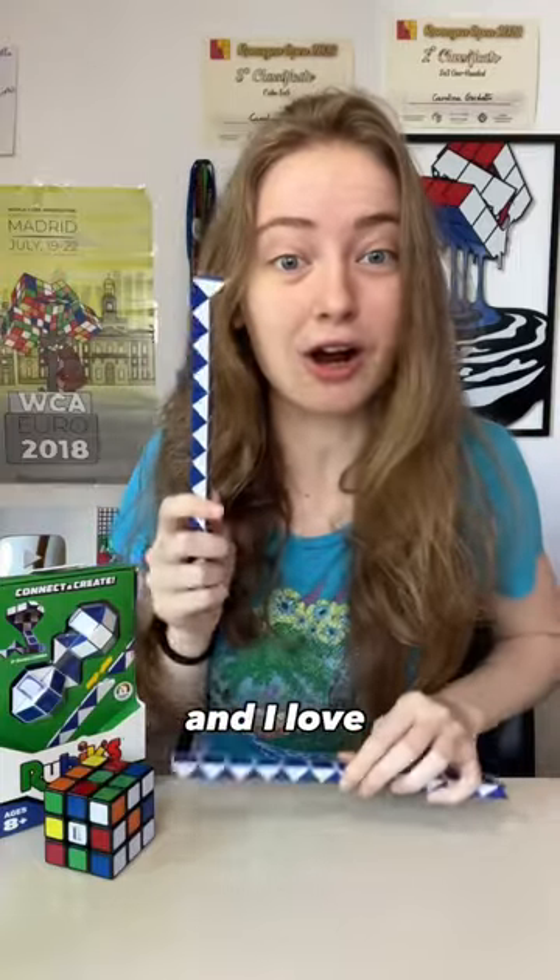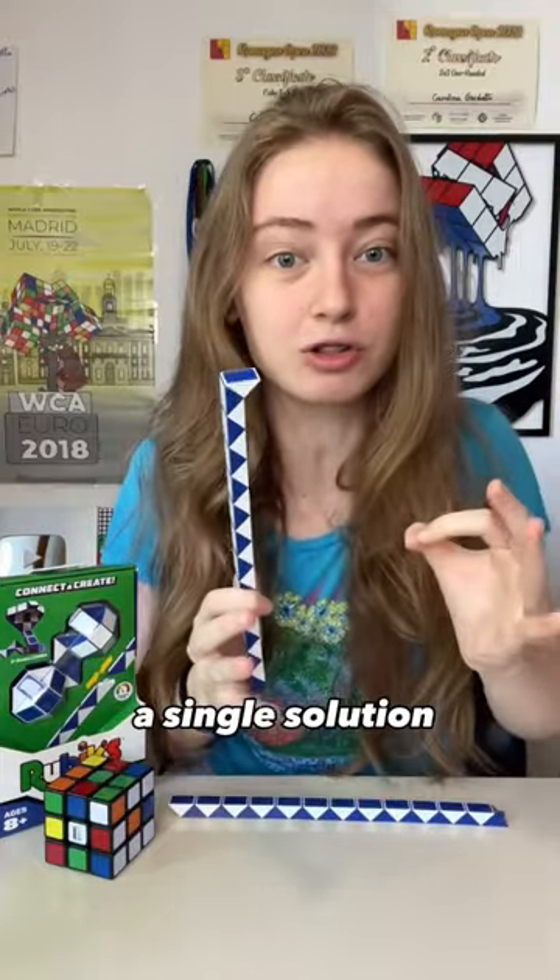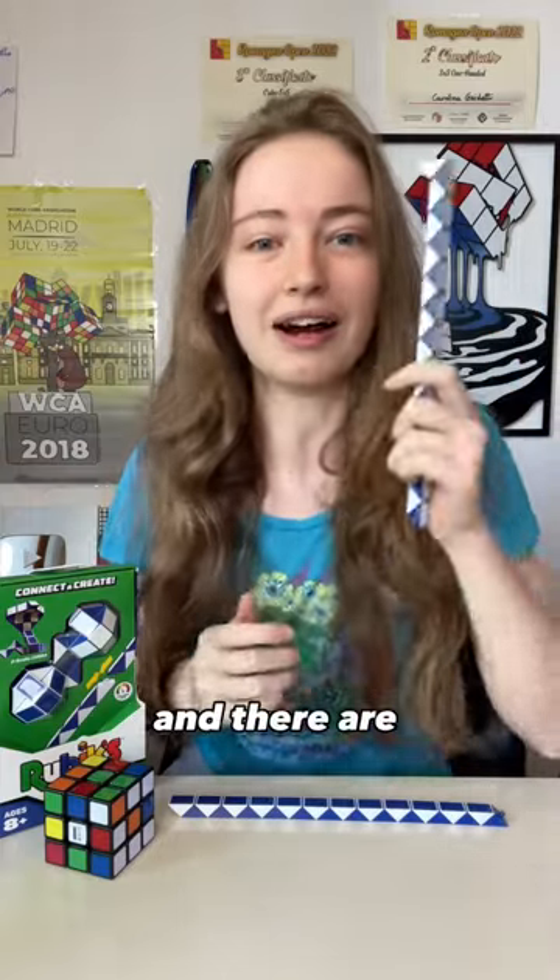This is the Ruby's Connector Snake and I love this puzzle because it doesn't have a single solution — you can get creative and fold it in whatever shape you want, and there are endless possibilities. Today is World Giraffe Day, so let me try to build a giraffe. Let's go!